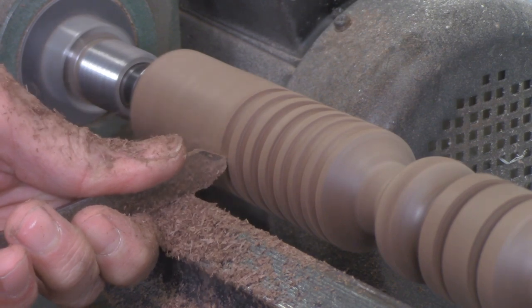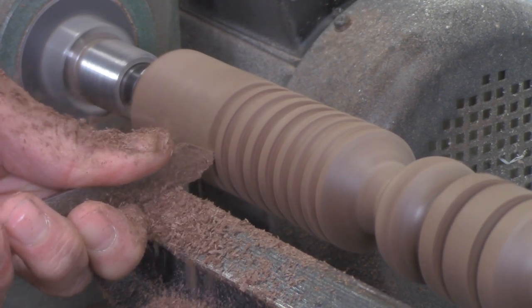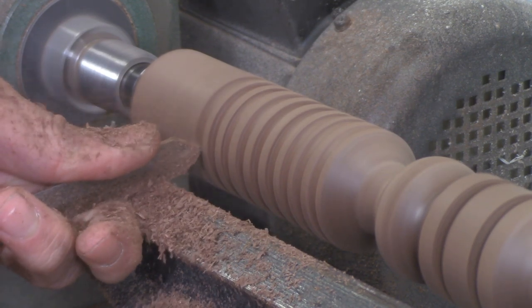These won't be very fine details because the parting tool is kind of thick and coarse, but it's still a great way to add some interest to a piece, especially with a tool that's not very difficult to use.